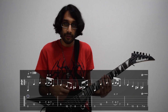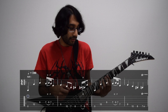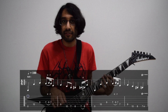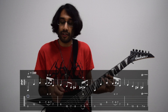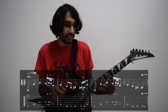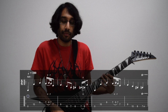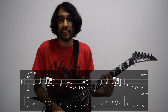...the low E played open, the 10th fret of A, and the 9th fret of D. Then we have some legato where we play the 7th fret of D, hammer on the 9th fret of D, pull off back to the 7th fret of D, and then finish on the 7th fret of A — just like that. Played more slowly, and that's the end of the bar.